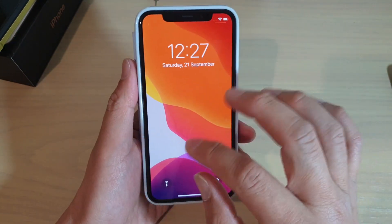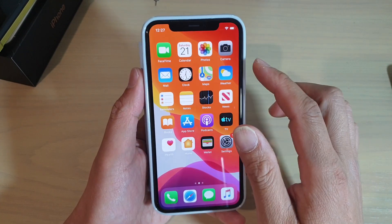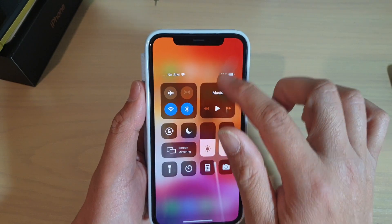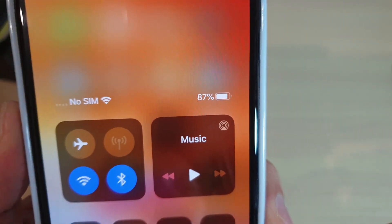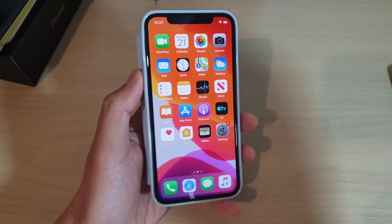When you turn on the lock screen it doesn't show any battery percentage, and even from the home screen there's no battery percentage shown. So you just swipe down, you see it, and that's it — just simply swipe down and you can see the battery percentage right there.